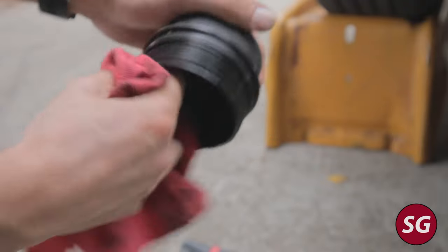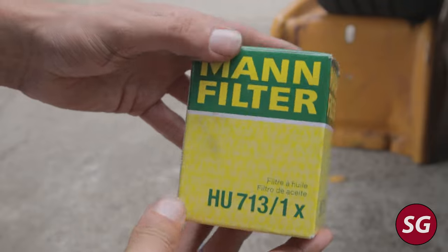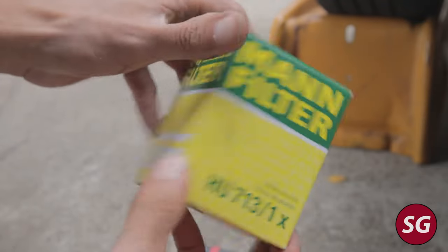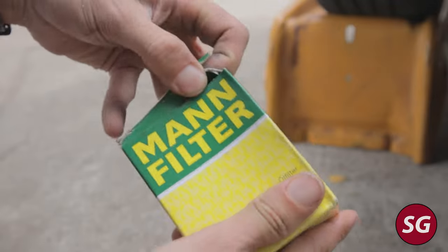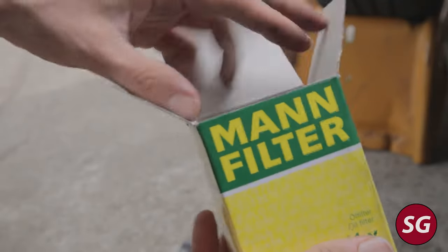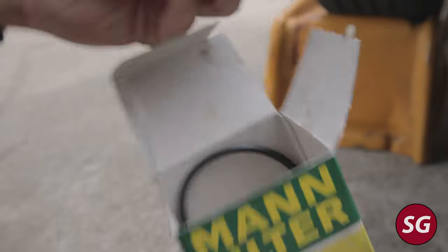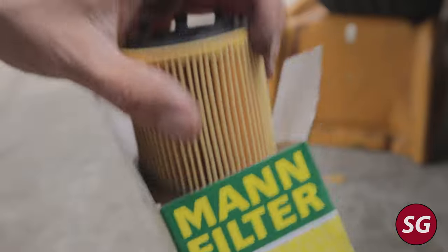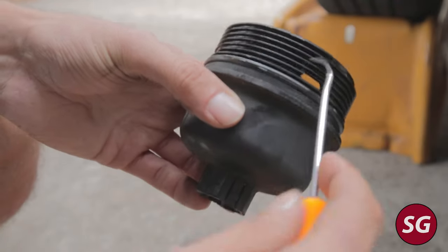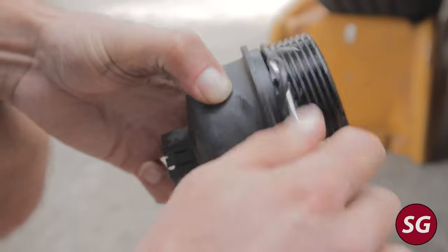Go ahead and clean out the filter housing. I like these Mann filters — Mann makes really nice filters for most European cars. I used it on my dad's BMW, and when I had my Porsche Boxster I used it on that too. These are really just great quality filters — this is ten to eleven dollars versus a cheap filter which might be five, so for an extra four or five dollars I think it's definitely worth it to get a nicer one.